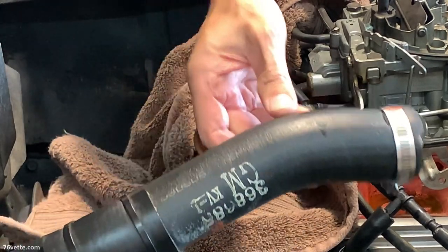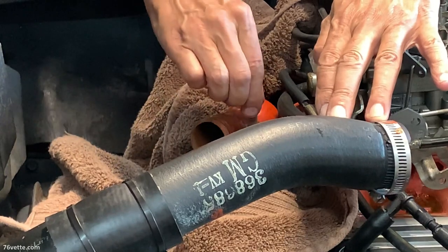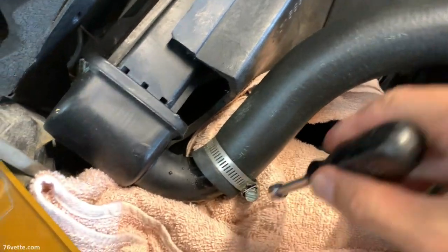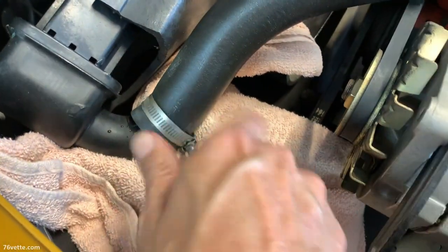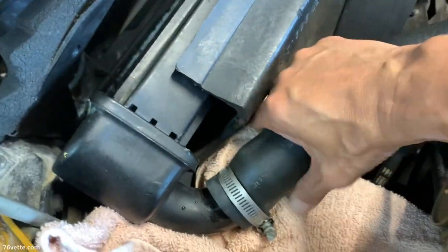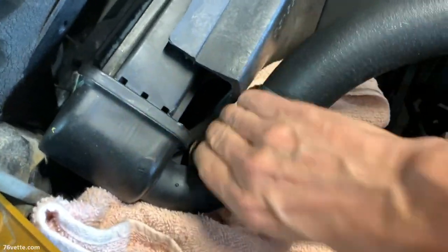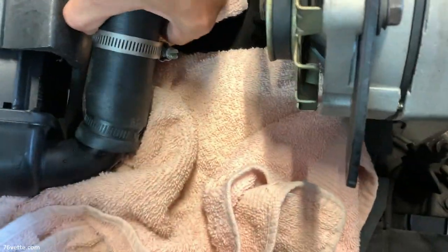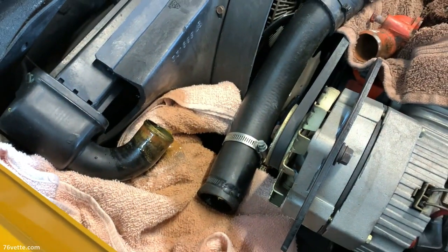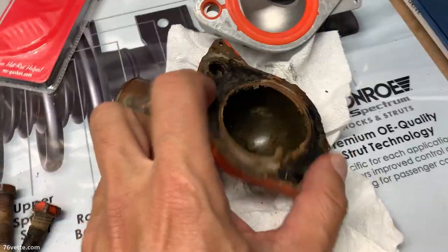When we remove the upper hose, there's going to be some more coolant coming out of the radiator neck. It just makes a mess, but we dealt with it — that's why I like to keep old towels around to absorb most of the coolant that gushes out of there. There's always pressure and fluid, so I just have to clean the floor again. No big deal.